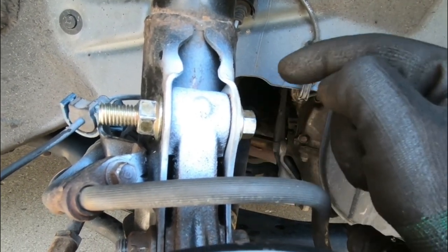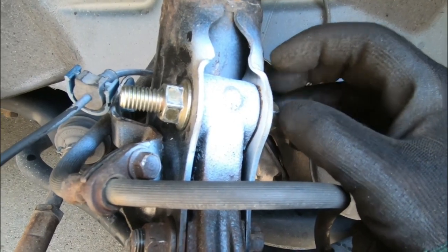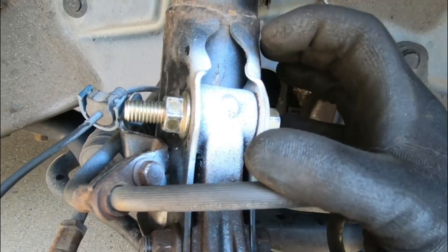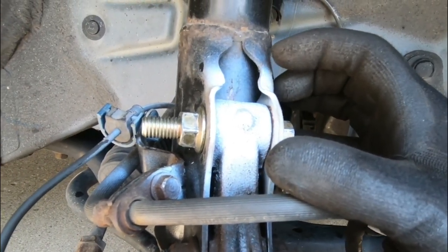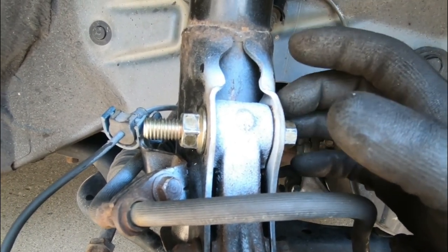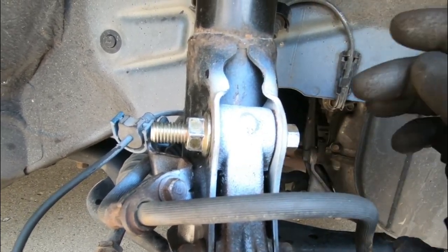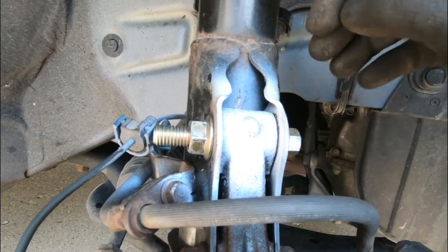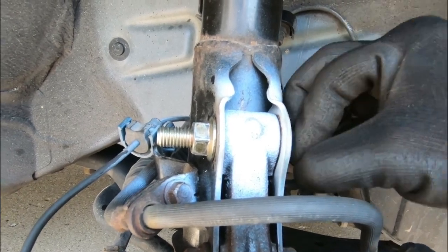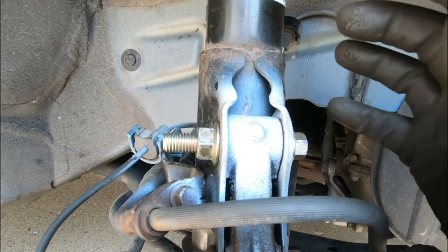We're going to do the same thing on the other side and then go for a drive to see if two degrees of negative camber really helps anything. Ideally you guys want to run an alignment after this kind of suspension work because you do throw off some of the suspension geometry — camber, caster, etc. We are not going to do that; we're just going to drive it as is for now and check for any noise or clunking issues.